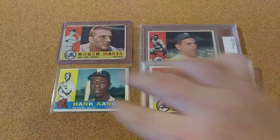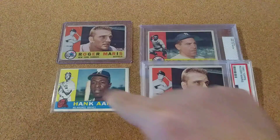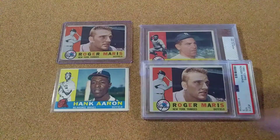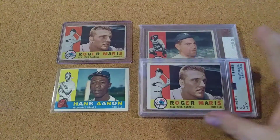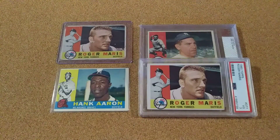So just four this week. But these are four good players and four good cards. And it's getting down to where I don't have many left, so that's how it's going to be from now on. Well, that's it guys. Thanks for watching. Y'all have a great day.